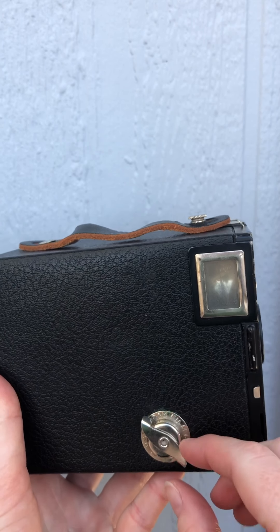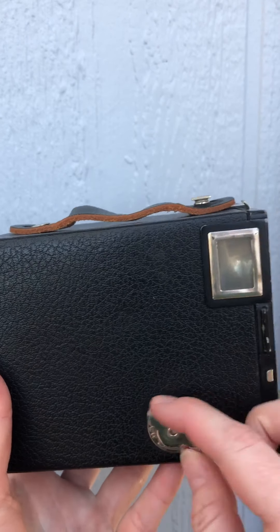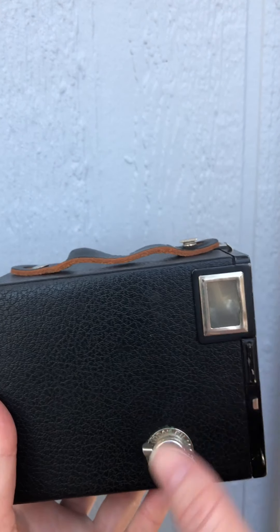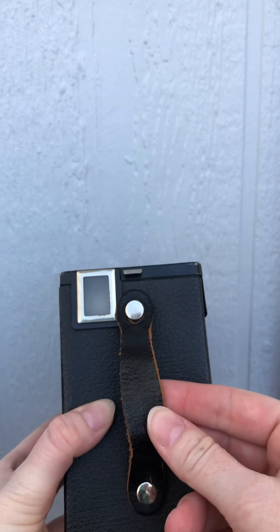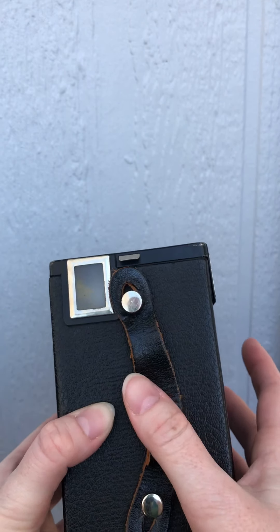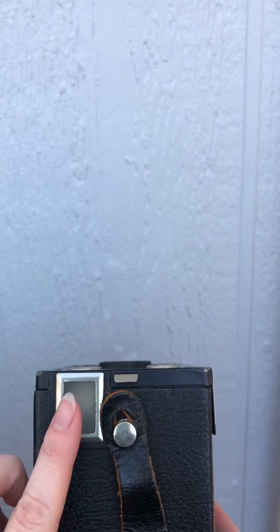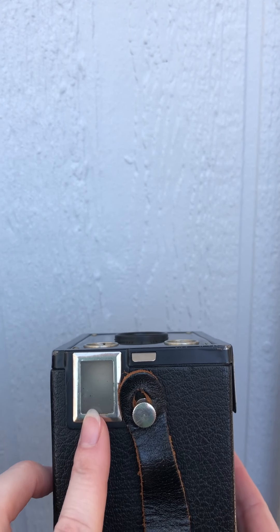On the side of this camera is the film advance crank, which goes this way. To open the camera — I'll show you in a minute — you pull the crank out. On the top, this one actually has a replacement leather handle on it. This knob is one of the things you use to open the camera, and this is the portrait orientation waist-level finder.